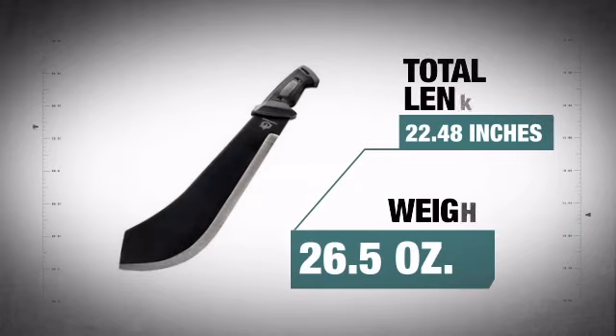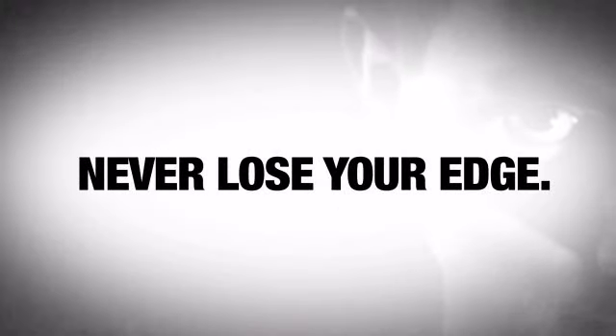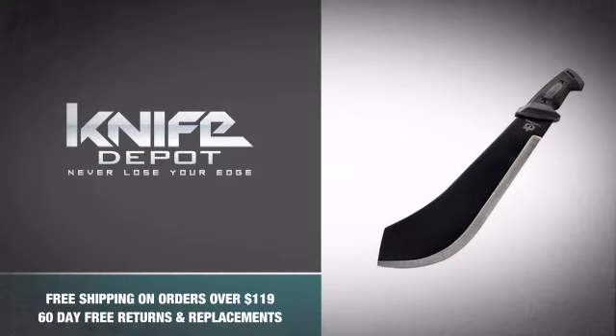With the included nylon sheath, it has that high-quality construction that is easy to handle. So become a master of the woods and never lose your edge with this insane machete knife from Gerber. Grab one.